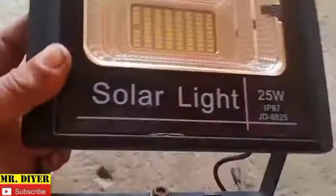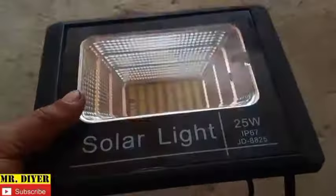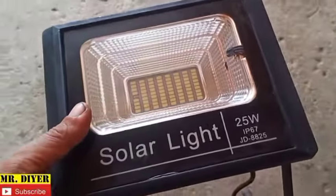The problem with this design is there's no way to remove this and replace the battery except only with heat. So that's what we'll do.